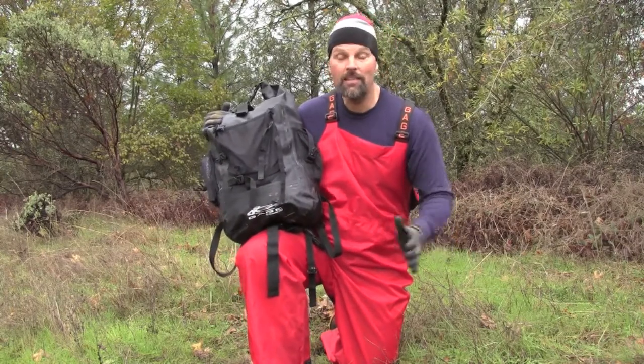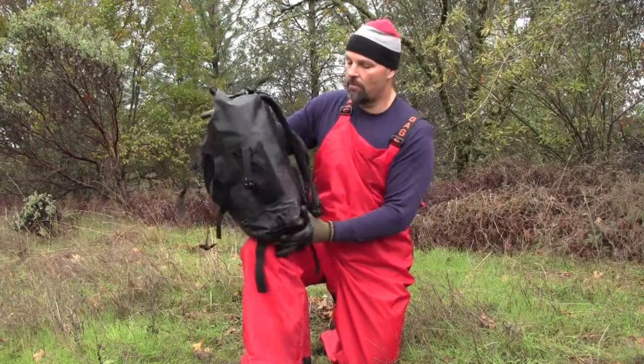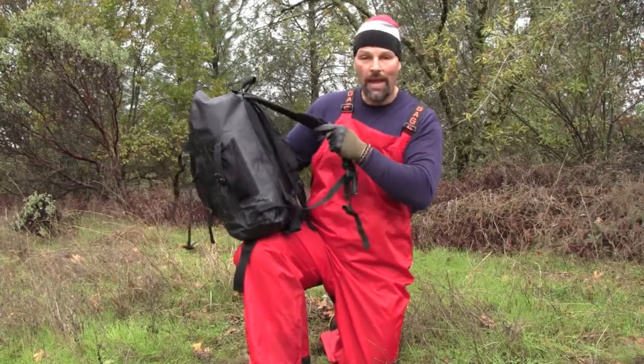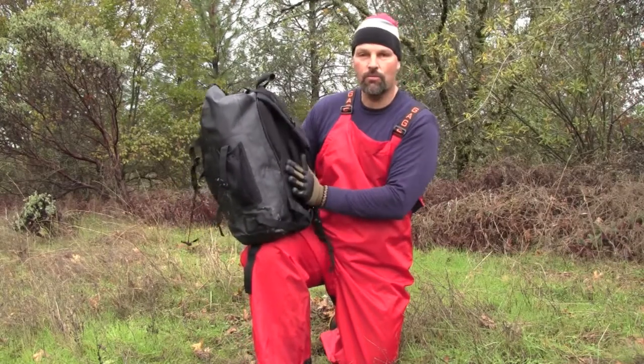The seams are all radio-welded — not sure what that means, but they are very secure. The material is very, very durable. The straps are nice, tough, high quality, and good for carrying a lot of weight in the pack. They also have a ventilated back so you don't get really sweaty.